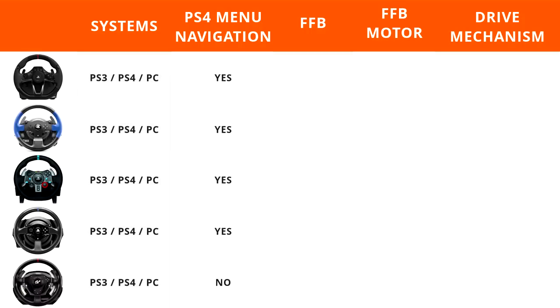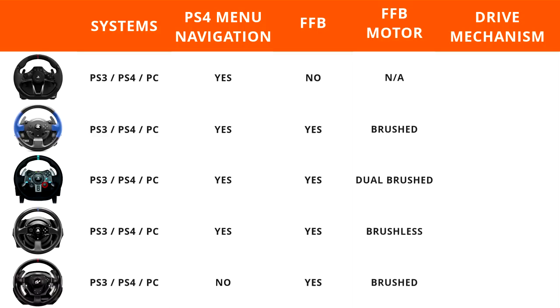Four of the five wheels have native PS4 navigation, meaning you can navigate the menus with the buttons and D-pad on the wheels. The exception is the T500, which was released as a PlayStation 3 wheel — you must use the PS4 controller to navigate into the game and then you can use the wheel. Force feedback is featured on four of the five wheels, with the only wheel not having it being the entry-level Hori Racing Wheel Apex. The T150 uses a brushed motor, the Logitech G29 uses a dual brush motor, the T300 uses a brushless motor, and the T500 uses a brush motor.